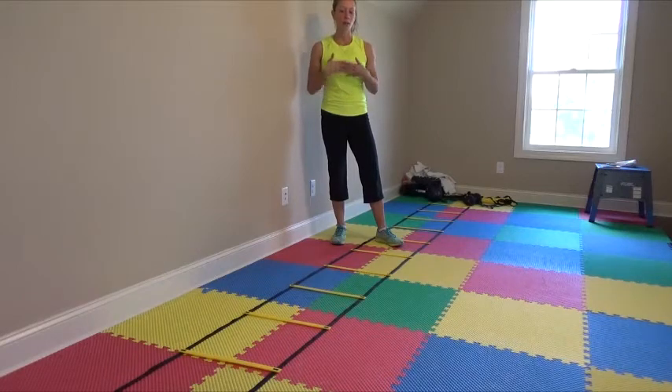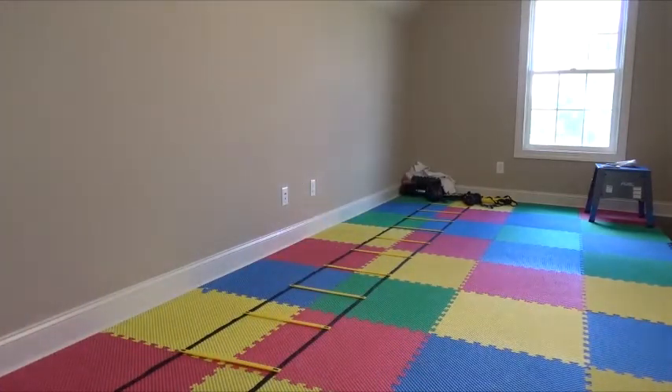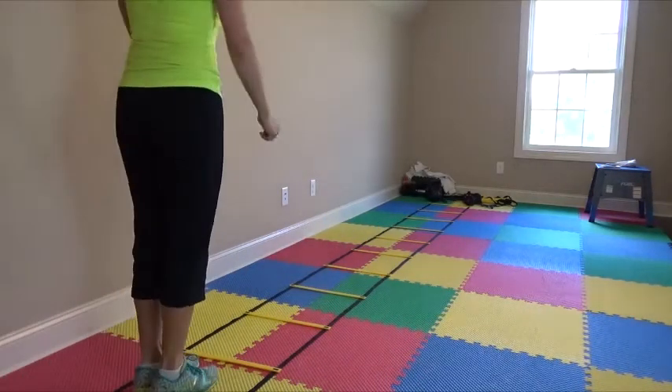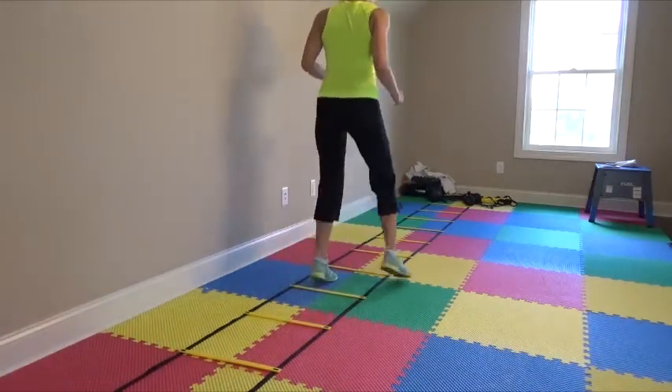So the first one is a forward in, in, out, out, and it looks like this. I'm going to start here. You're going to have each foot step in, out, in, out, and I'm leading with the right foot as you see.